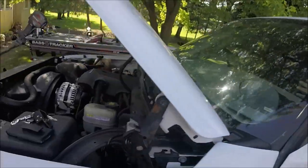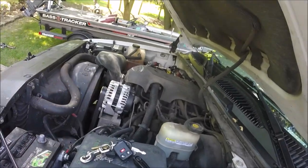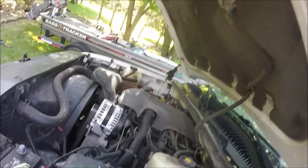Now we're going to go hit the key and see if it works. Jeremy, hit that key — see if this thing will start now. There you go! All you got to do is tap that starter and she'll go. That's it.